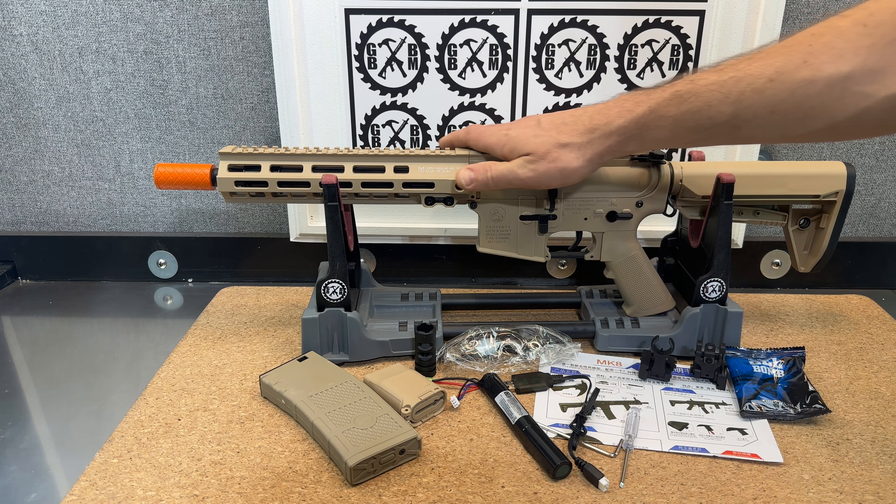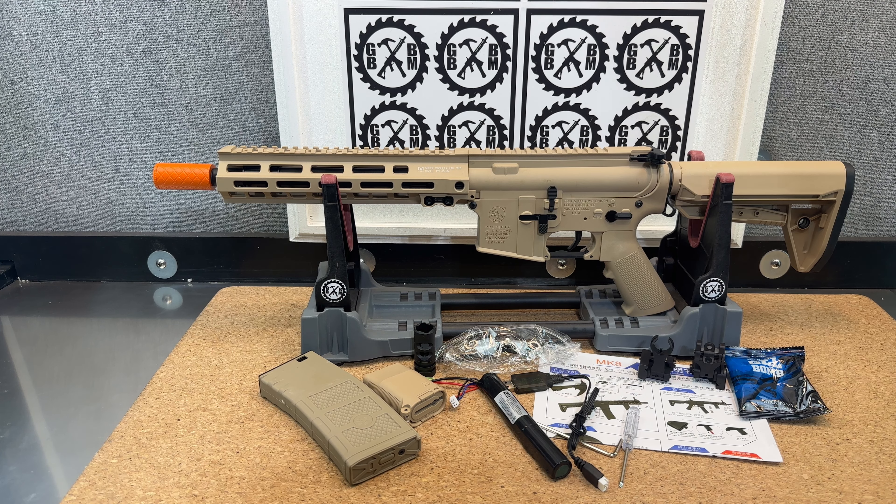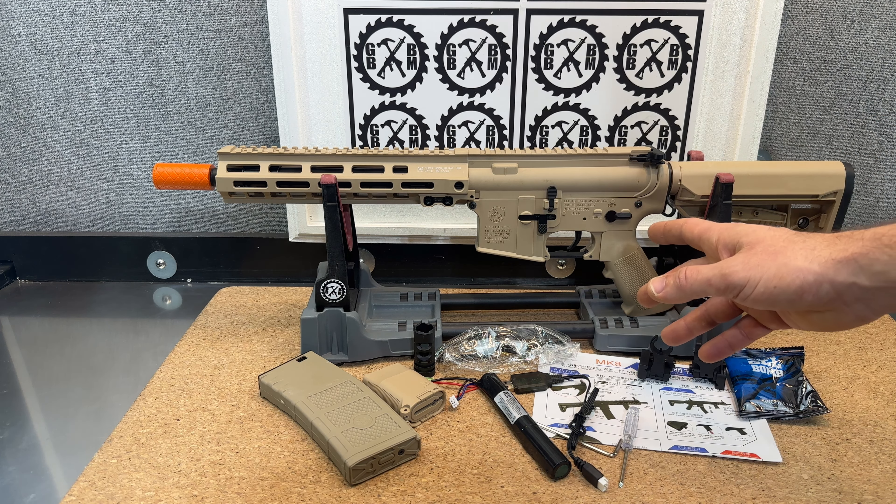Looking at the FJS MK8, it's definitely a well-made, good performance blaster by U.S. standards for sure. There's a lot of nylon here, some metal, and it definitely feels good and well-made.